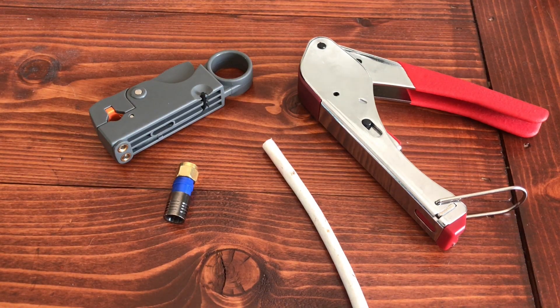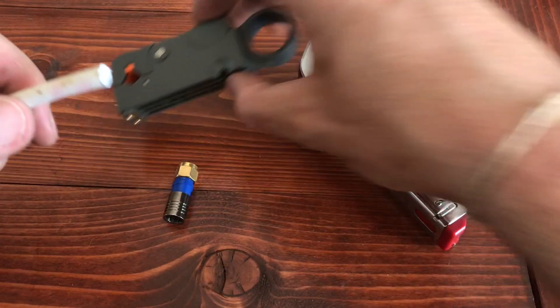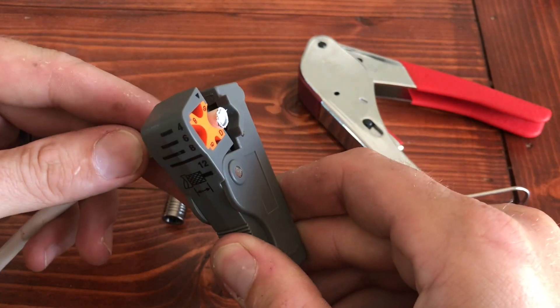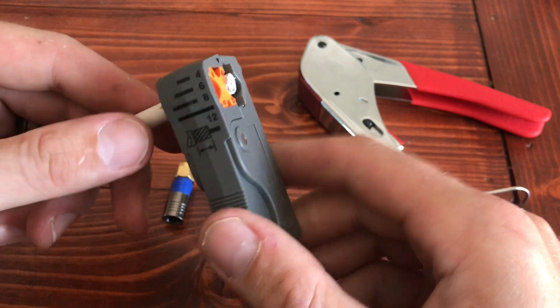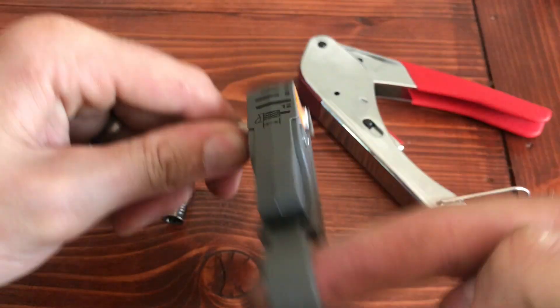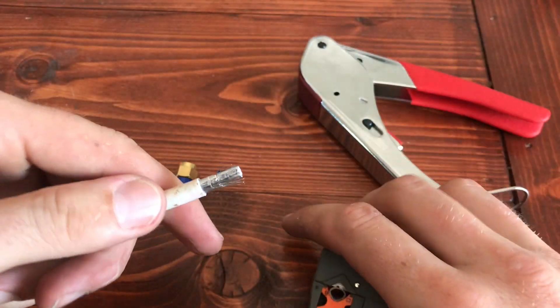So what I've got here is some basic RG6 cable, not the quad shield like I had. This kit will work perfect if you don't have quad shield. Either way, just clamp this right over the cable and then start spinning. While you're doing this, that's basically cutting into the sheathing — it's gonna make it easier to pull off. Just slide it right off.